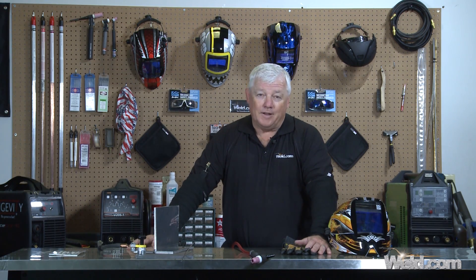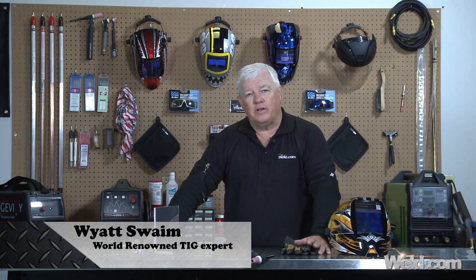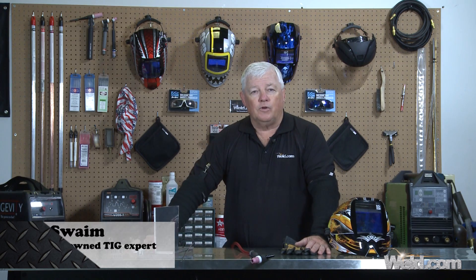Welcome back to Weld.com, home of TIG Time. I'm Mr. TIG, and today we're going to show you an application that we've talked about in the past, but it's very useful out in the field especially, and that's welding heavy wall or heavy thickness aluminum.